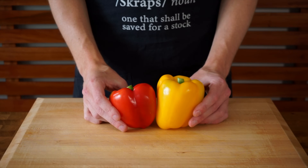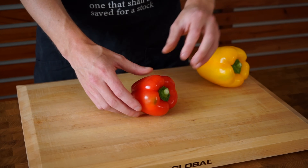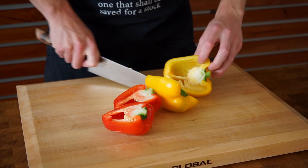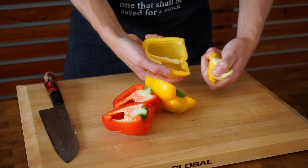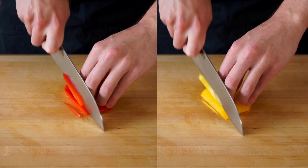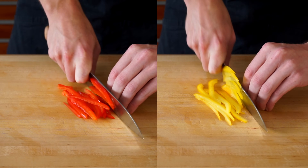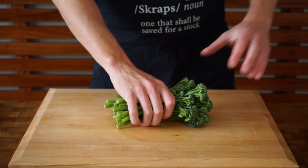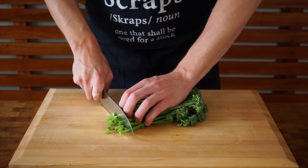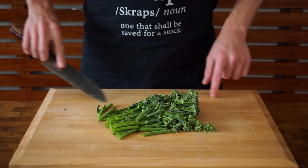We're going to need 2 bell peppers, or capsicums for those in Australia — these are red and yellow but you can use any colour. Slice them in half, pick out the core and seeds, and bang it on the bench to remove any excess seeds. Slice into quarters then into strips. For the broccolini — using broccolini this time instead of whole broccoli — just slice off the woody ends and cut into bite-sized pieces the same size as the other ingredients.